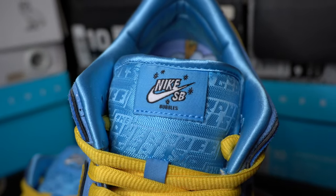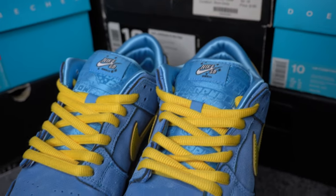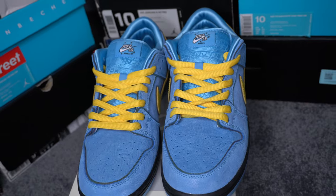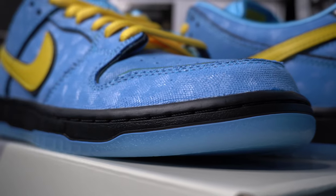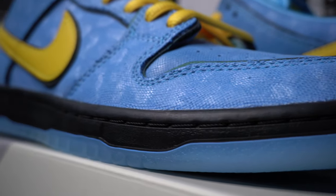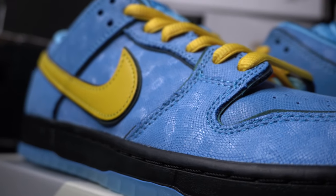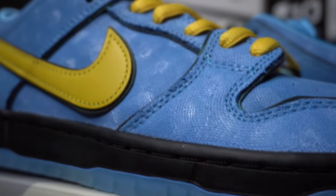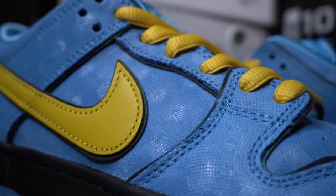They got the Powerpuff Girls logo tied on the tongue, just like the other two pairs. And on the tongue patch, it says Bubbles' name and Nike SB above it. That's the view from the front. You'll also notice these white-looking spots all over the upper, which is just the light bouncing off of this material.